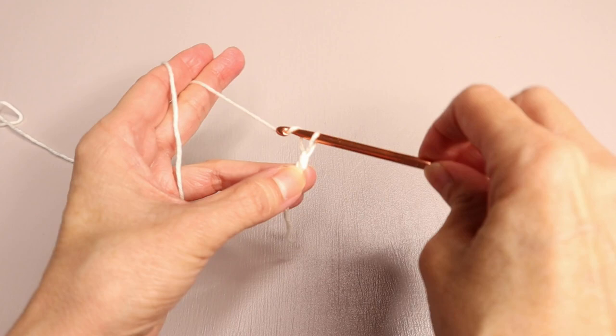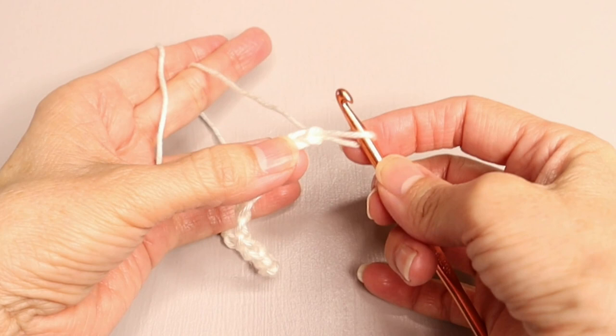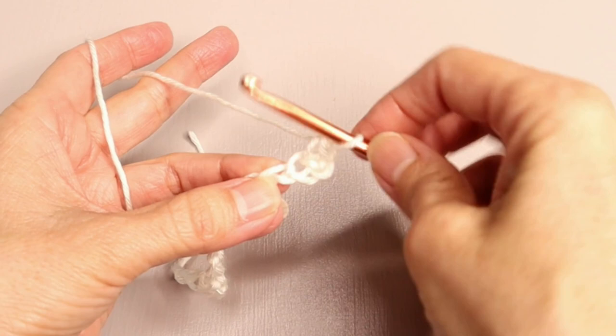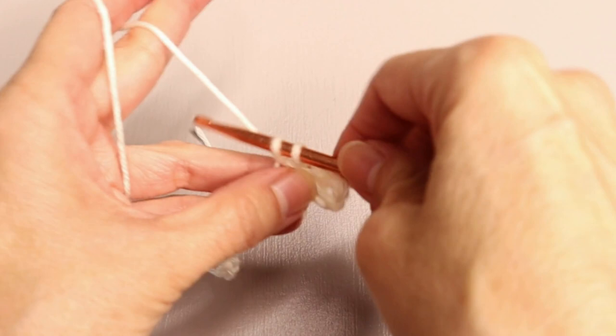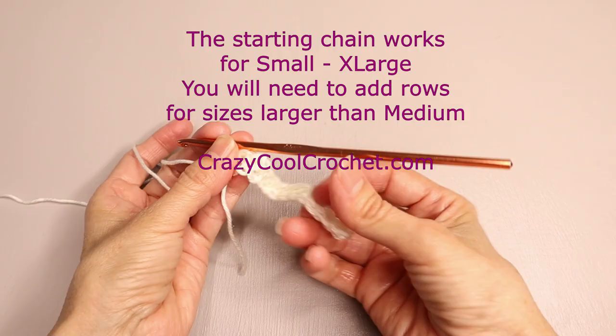Start with your chain of 225. Then we are going to work one row of single crochet starting in the second chain. So that's the first one, there's the second one. Just regular single crochets in each chain. At the end of the row you will have 224 single crochets.